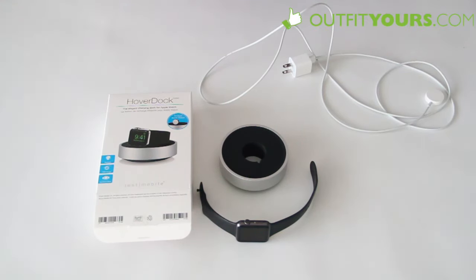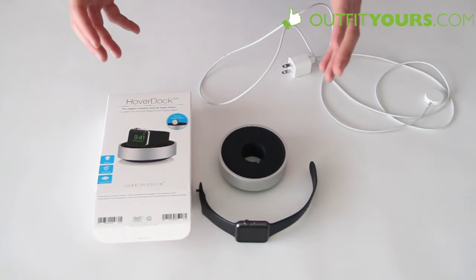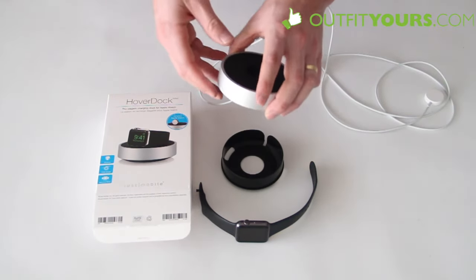Hey, here at OutfitYours.com. In this video we are going to review the Just Mobile Hover Dock for the Apple SmartWatch. One thing I really like about this is that it's $34.95, so it's quite inexpensive, especially for a lot of the Apple Watch docks out there.